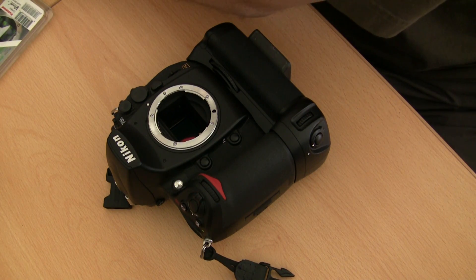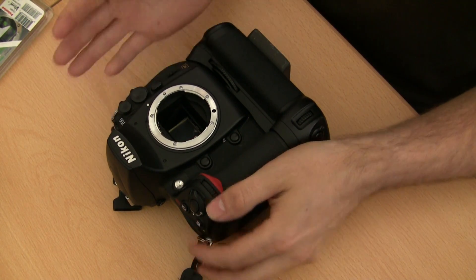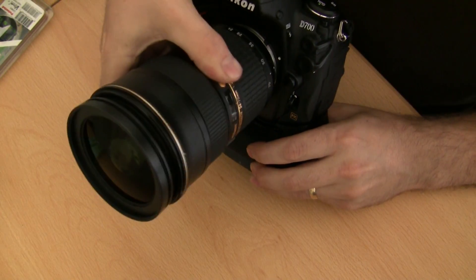Our sensor should now be nice and clean. On my camera, simply turn the camera off and the mirror will flip back, then reattach the lens and take a look. Hopefully your sensor will now be nice and clean and you probably won't have to do it again for a while. I hope this has been helpful. Please visit the website at www.photoex.co.uk, register there and leave any comments — and also feel free to leave any comments in the box below. Thanks very much.